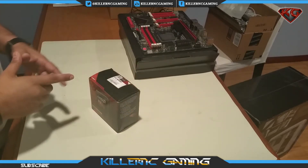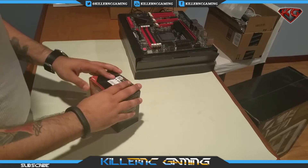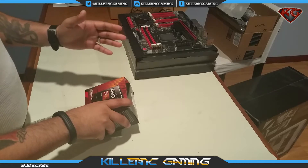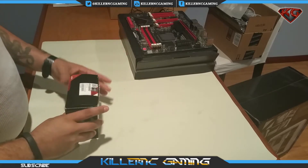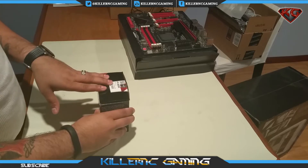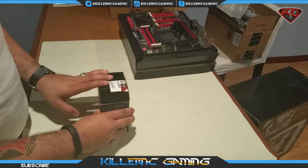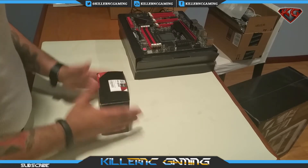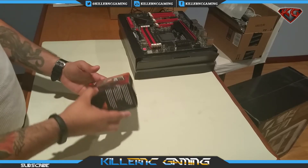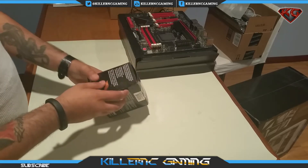What's going on YouTube, it's your boy KillerNC, and today I'm bringing you the unboxing of the processor I'm going to be using for my gaming rig. It's the AMD FX 8350 — 8 cores, 4.0 gigahertz, 16 megabyte total cache. I will be overclocking this bad boy, but right off stock it's at 4 gigahertz. It's the black edition — not sure exactly what that brings, but let's take a look.